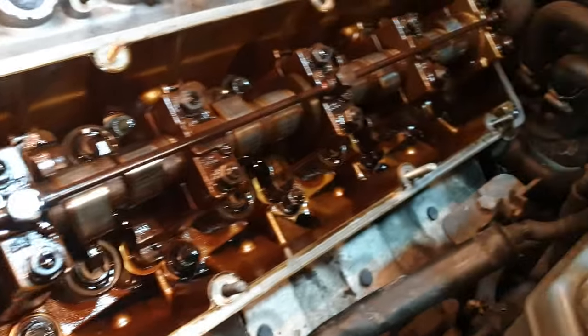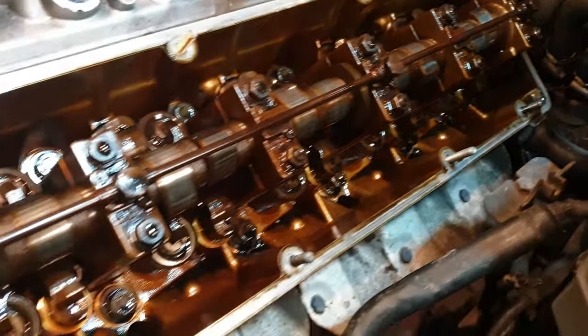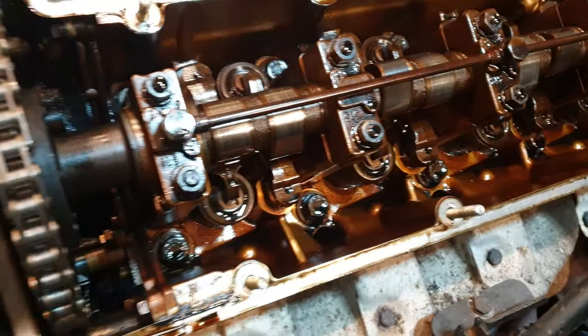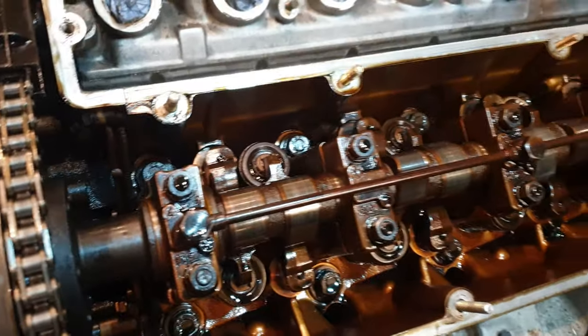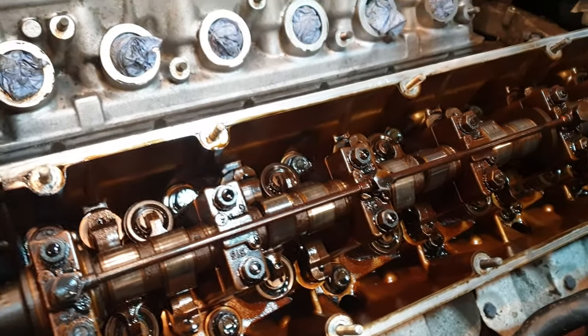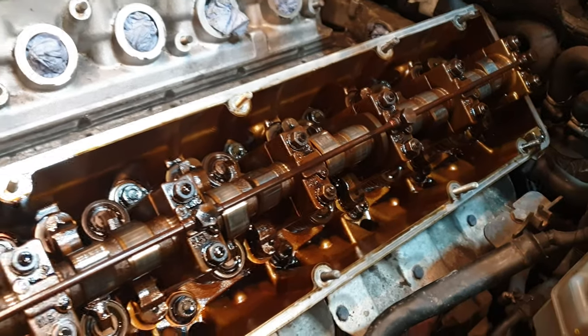Everything looks really really good — this is 133,000 miles. Really happy with this. The oil is quite dark, but I'm actually going to do one flush and then the next fill is going to be the actual proper oil. We get this whole thing cleaned up.